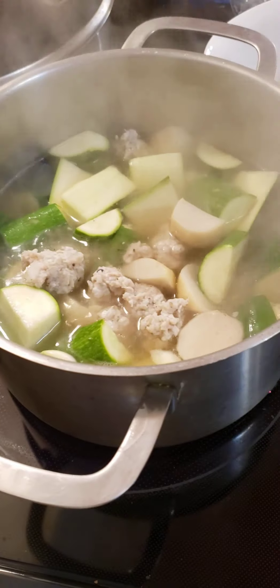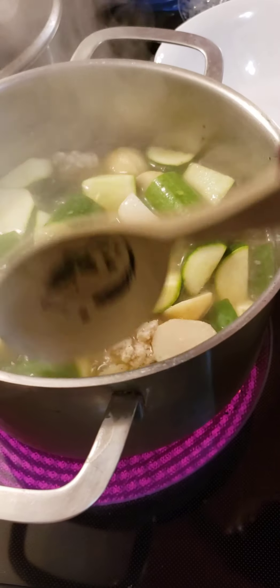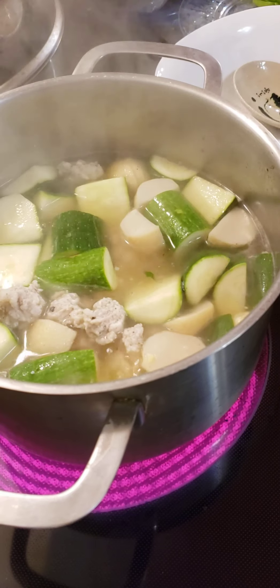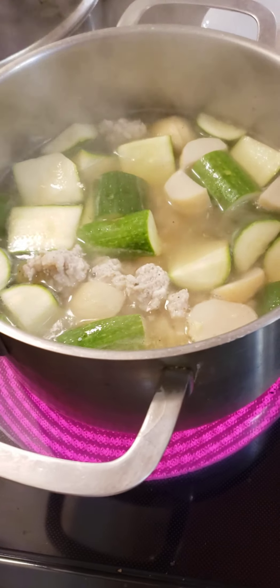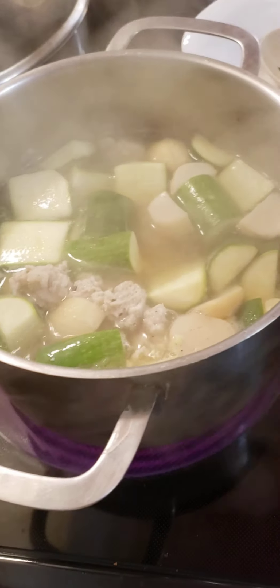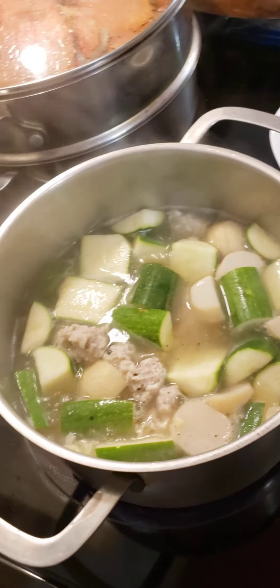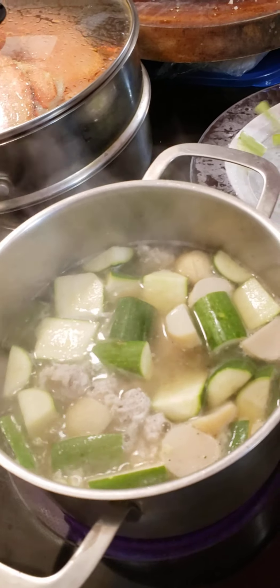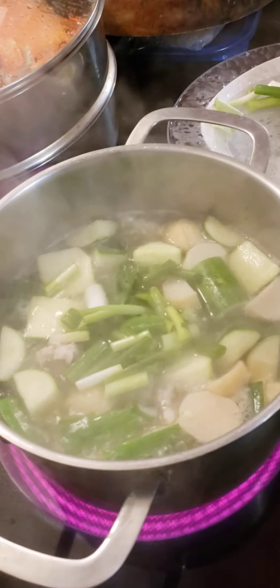Let's taste how our soup is going. Perfect. So I'm gonna let it simmer until the zucchini is half cooked, not all the way — if you cook it all the way it's too soft and mushy.